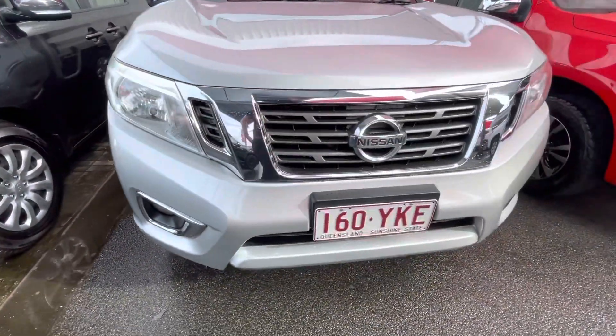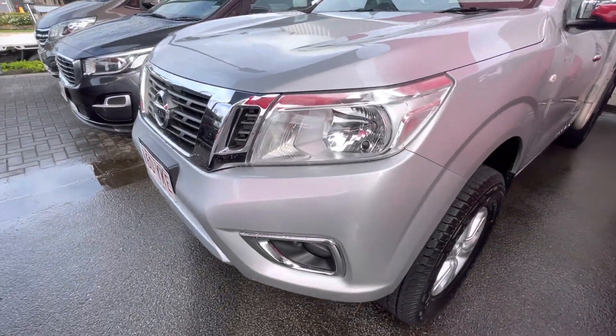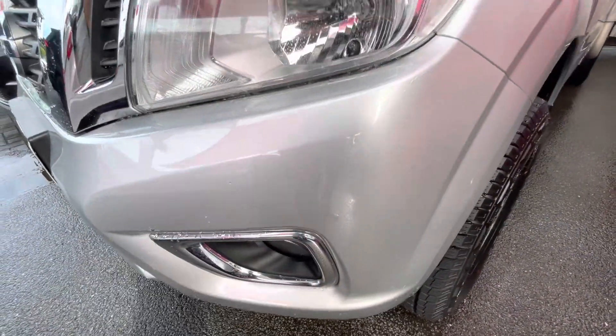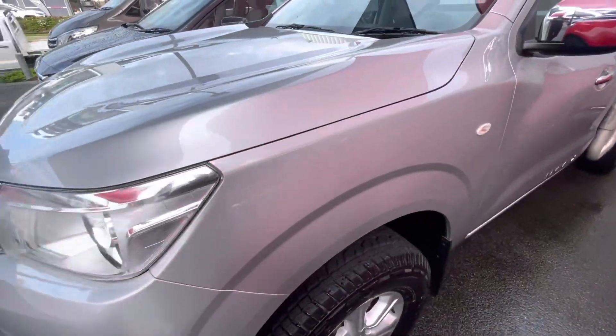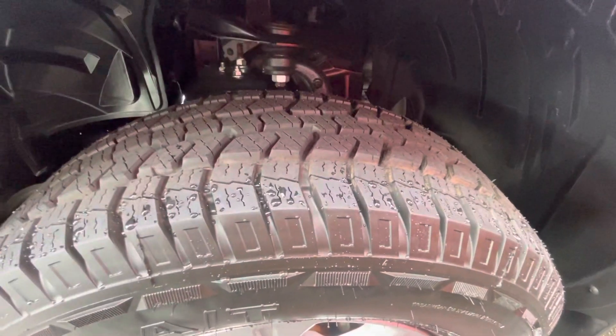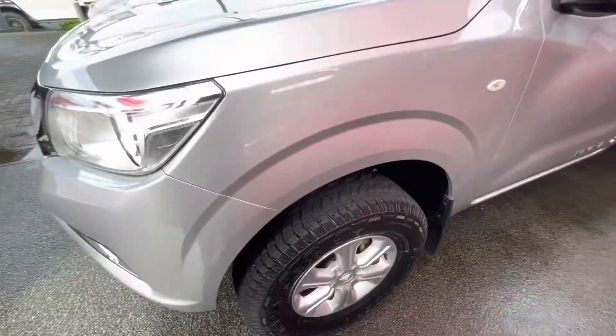Come around the front of the grille here — obviously a nice big grille all the way around. A couple of just wear and tear sort of little marks there on the front plastic, nothing major at all. Up along the side there as well, nice and clean. Plenty of tread on your tyres as you can see — pretty much brand new tyres. Nice alloy rims there as well.